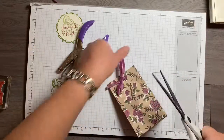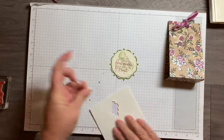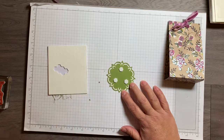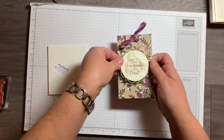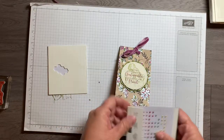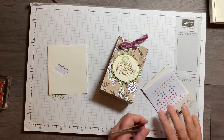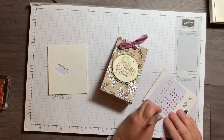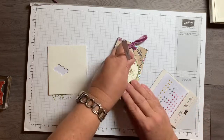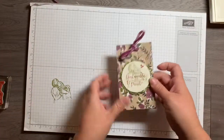I'll trim the ends. With the dimensionals I'm going to take about three or four of these, place them on the back, and then place the stamped circle right here in the front. Then there are some Share What You Love pearls — I'll grab my tweezers and put a few in a little cluster right there.